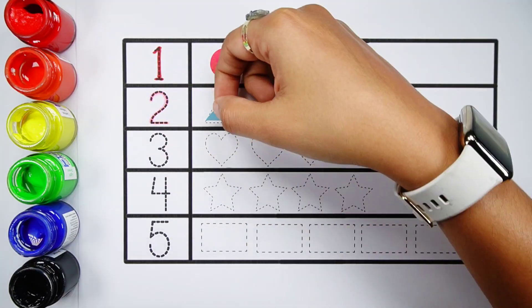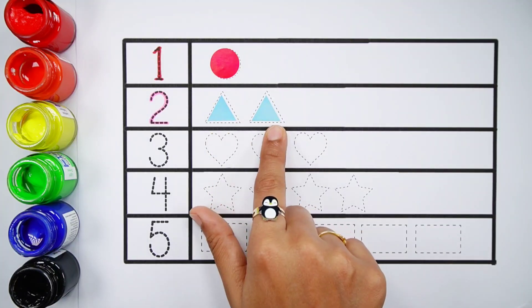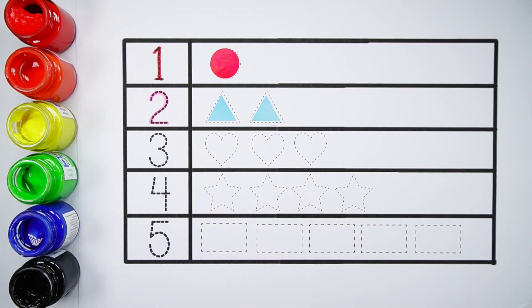Number two. One, two — two triangles. Blue color. Number three.